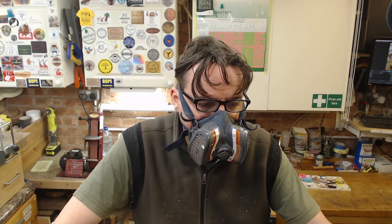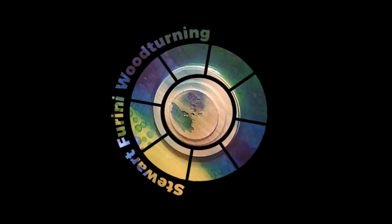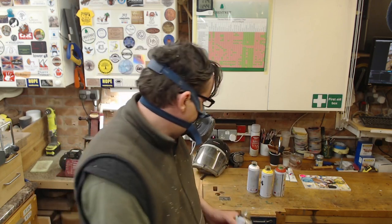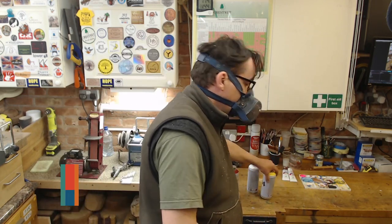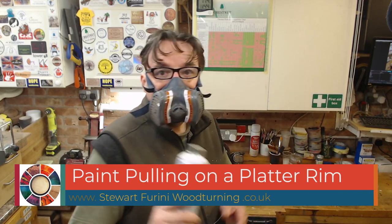I've just covered a platter blank rim with four colors of paint, none of which were filmed. I started off with black, then red, then yellow, and then white.